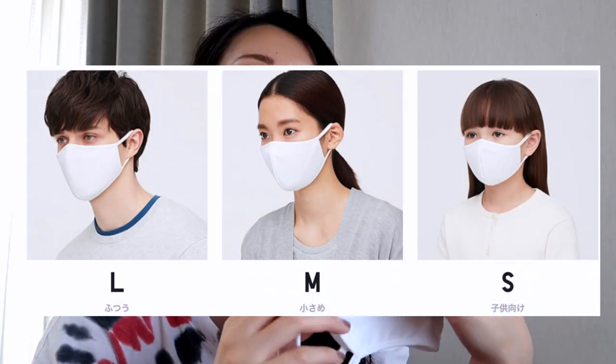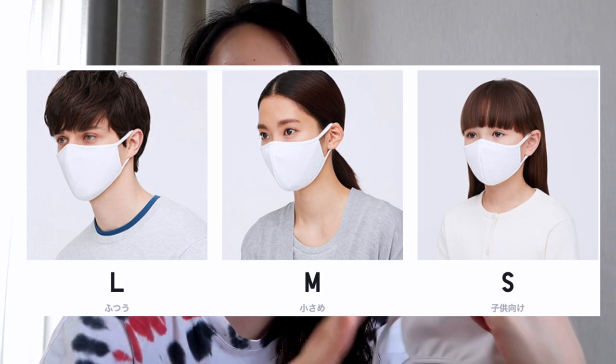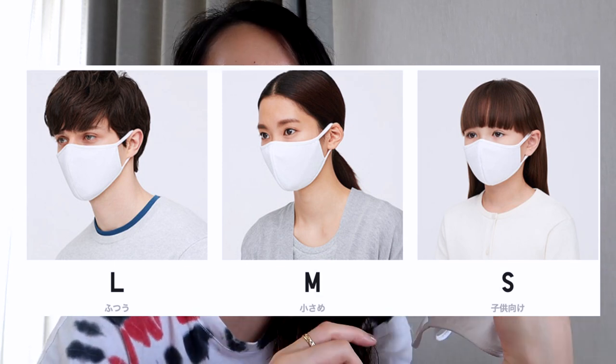It has solid durability. I really appreciate that because it's a washable mask and it doesn't get worn out even though you wash it many times. When I wear this, the edge of the mask fits really well on my face while it has some space in the front, so it doesn't stick to my mouth. I got size M — medium. There are 3 sizes: small is supposed to be for children, M for women, and large for men.